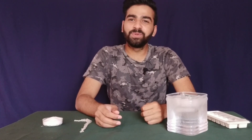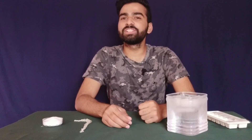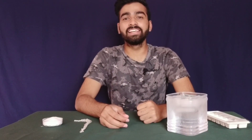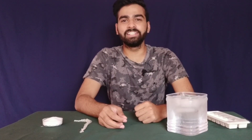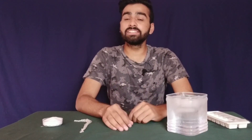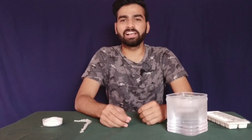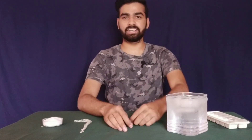Hello and welcome to Dynamic Science. Before starting this demonstration, I want to request you to stay home because it is the only way that we can win this fight against the coronavirus. And staying at home, you can do and learn some new skills which you were not able to do in your past because of the busy routine. Now let's get started with the demonstration.